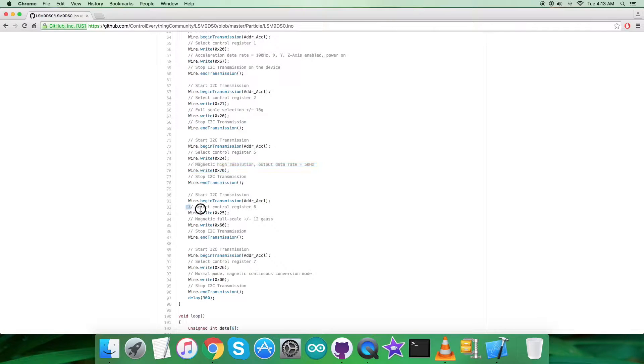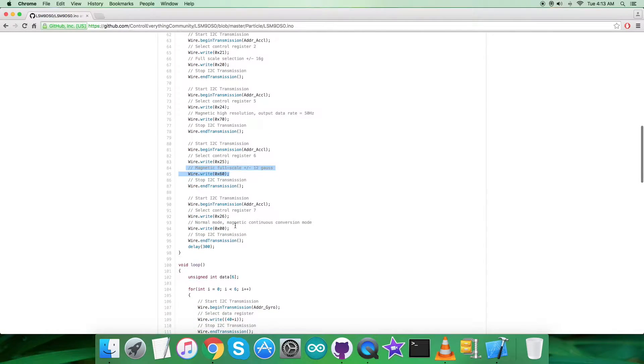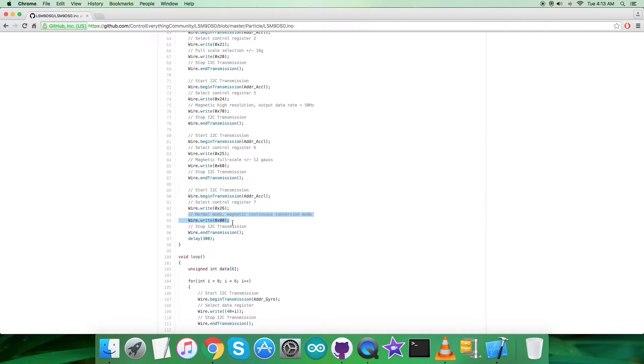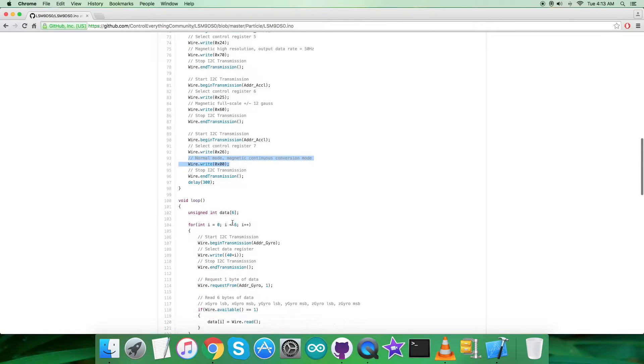Then we select control register 6 at address 0x25, and control register 6 again, sending the command for normal mode and magnetic continuous conversion mode — that is 0x00. We are now done with the writing commands section.